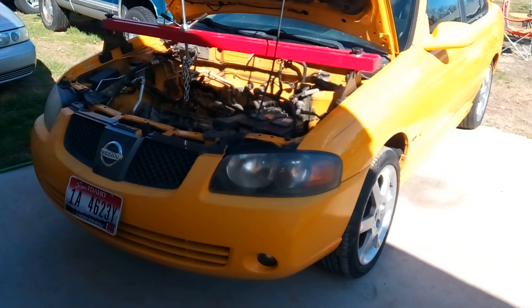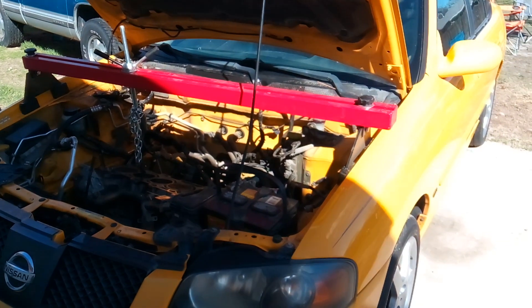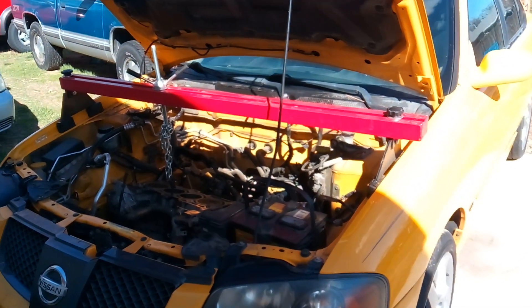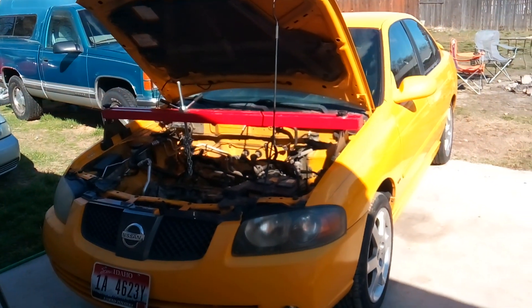This vehicle came to me with all kinds of issues — it wasn't running correctly, it was running rough sometimes, it would have a really rough start, stuff like that. Apparently it had been in a few different shops and nobody really could figure it out or get to the bottom of it.